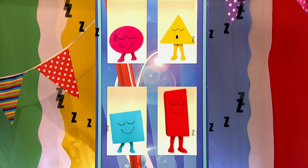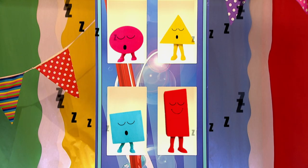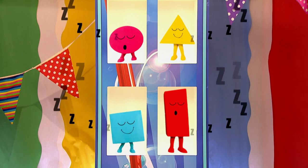Oh what's that noise? It sounds like snoring and it sounds like it's coming from upstairs. It's the shapes! Circle, triangle, square and rectangle — all snoring away. With the shapes asleep it means no shape dance today and no singing to 'I am a shape'. It's a real shame but I suppose the only way we could do those things is if I put on shape costumes and do the dance myself.